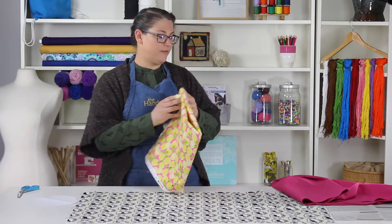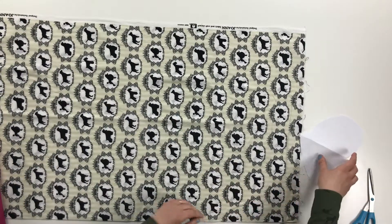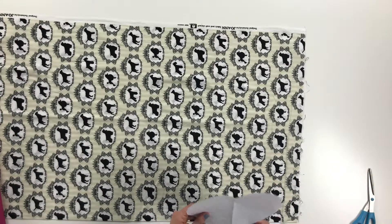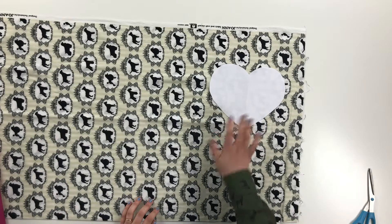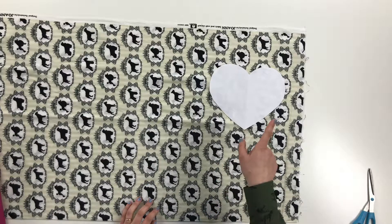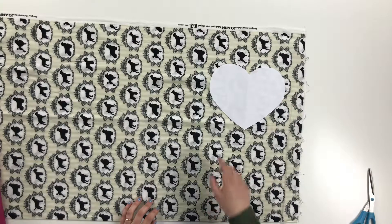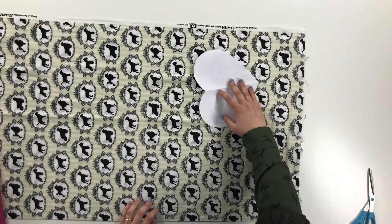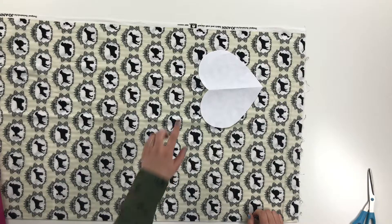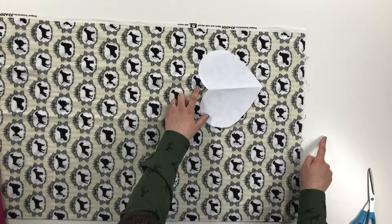Our last piece of fabric I want to show you is our little puppies. And you can see, when I put the heart shape down on the fabric now, you might be thinking it doesn't look right anymore. So these puppies are now going across and up and down the heart, and that won't look right. What we really want to do is make sure our puppies are going in this direction, so the top of the heart and the top of the puppies are all going to be going the same way.